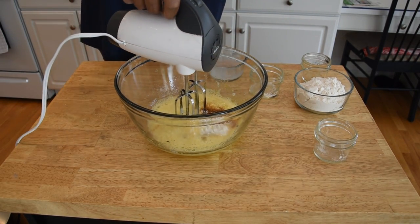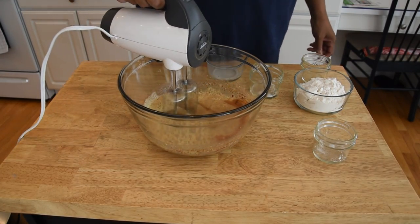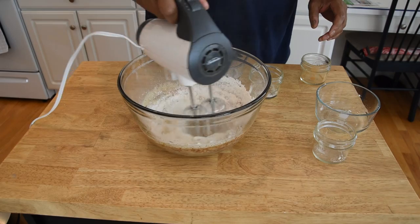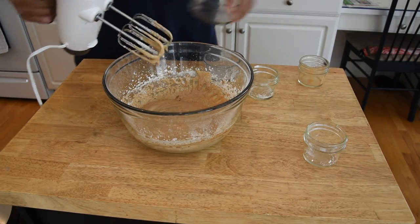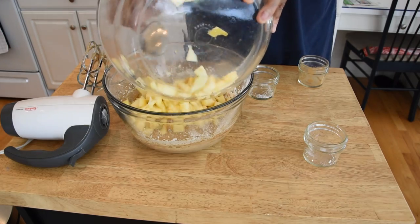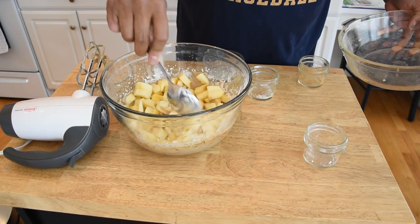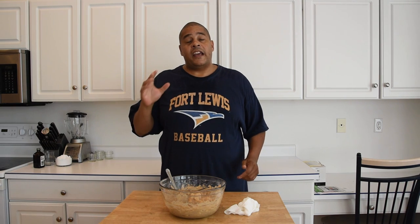Let's see if there's anything else we need in there — nope, we're good to go. Let's blend. Now that that's blended up, we're going to go ahead and add our flour in. Now that we have all of that blended in, we're going to go ahead and add our apples to this, and we're just going to fold it in.